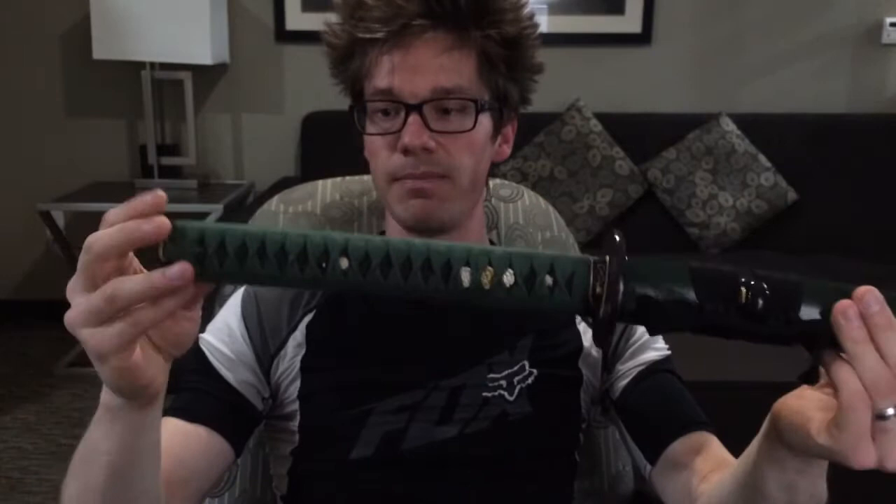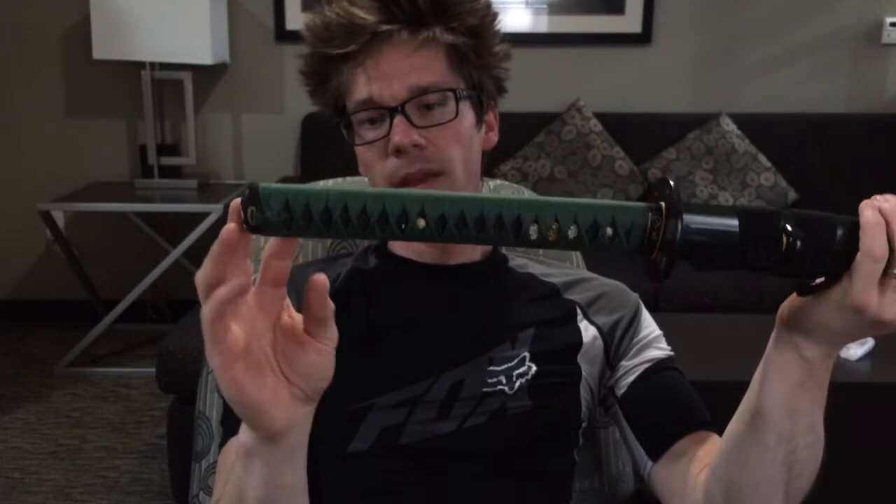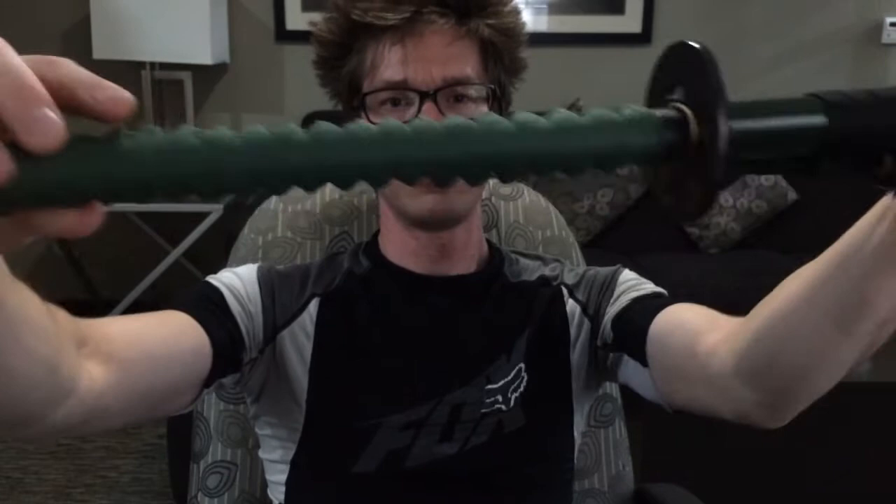A little bit more detail: the koshirae has like a kabuto helmet on it, and it's just really detailed and well done. Hopefully the camera's picking that up, but I think it looks cool. The ito could be tighter — it's not bad. The diamonds are kind of a neat shape; they're kind of thin and wide, which I thought was neat. The menuki are gold and silver, like a sakuramon. This one's a little bit crooked, which kind of bothers me.